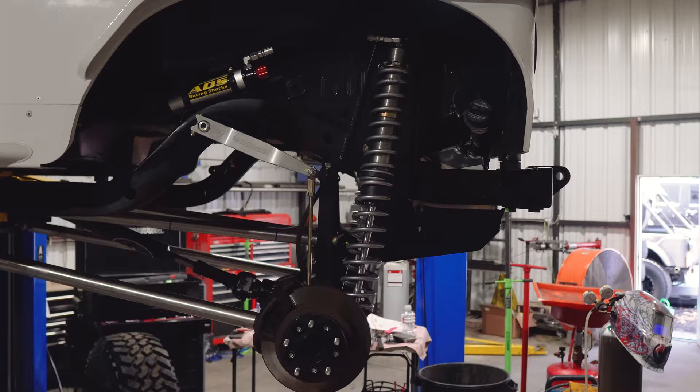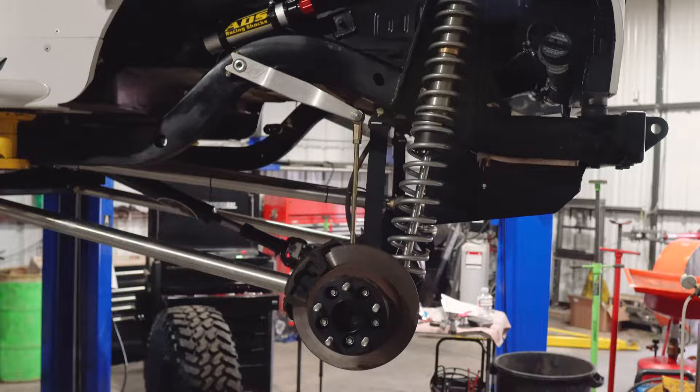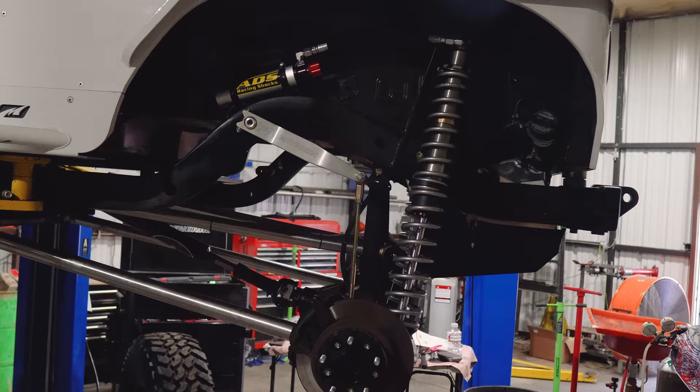With the comp cut, we wanted to stretch this thing back as far as possible. Normally I run the anti-rocks up front, but that would have made the arms we needed crazy long. Running them where we did actually works really well — full droop and full bump, the arm never over-extends and doesn't hit anything. And it's shiny aluminum, which matches the arms.